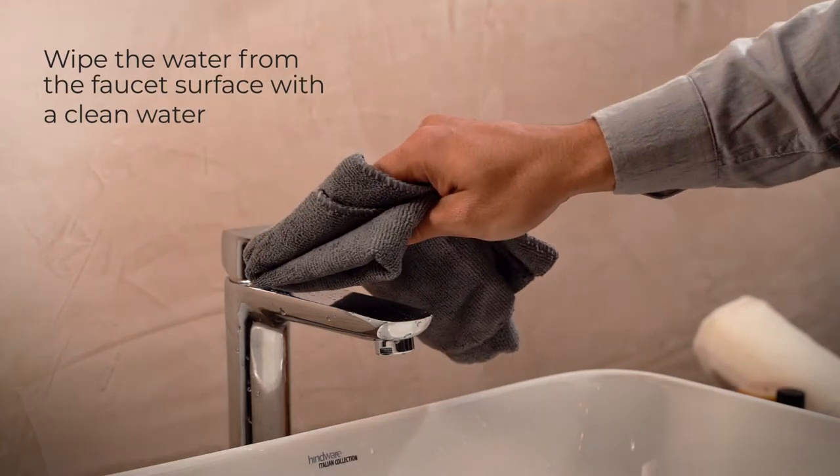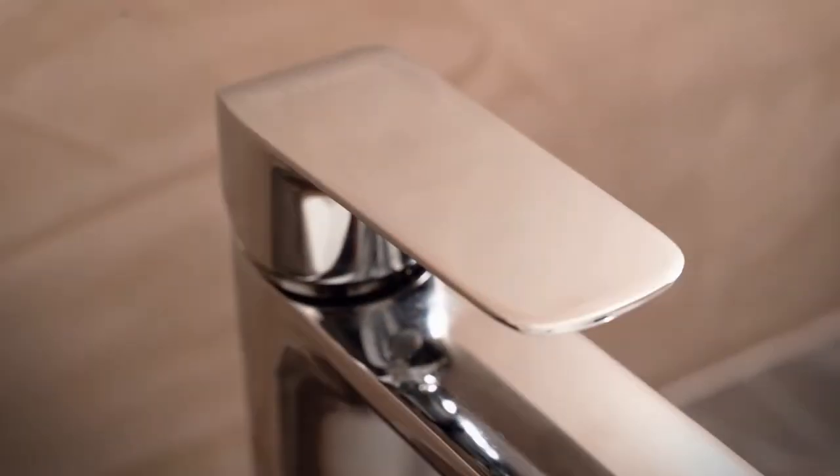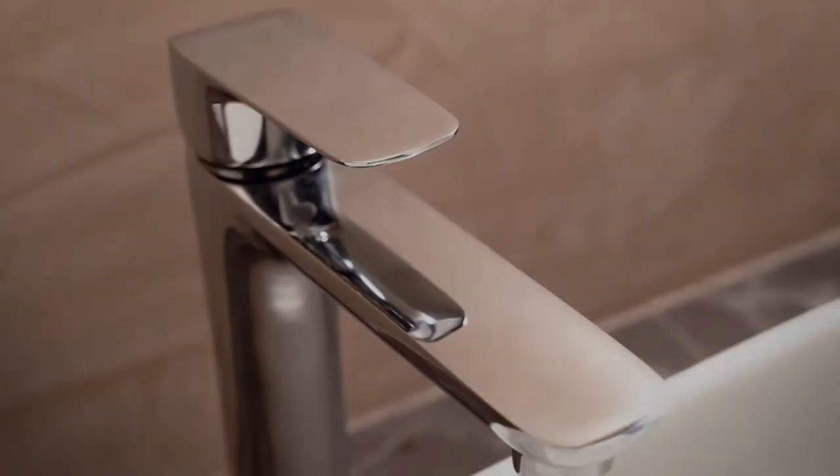Daily care: In a daily routine, you should give the faucet a quick wipe with a soft dry cloth to remove all moisture from the surface to keep it looking like it's new.